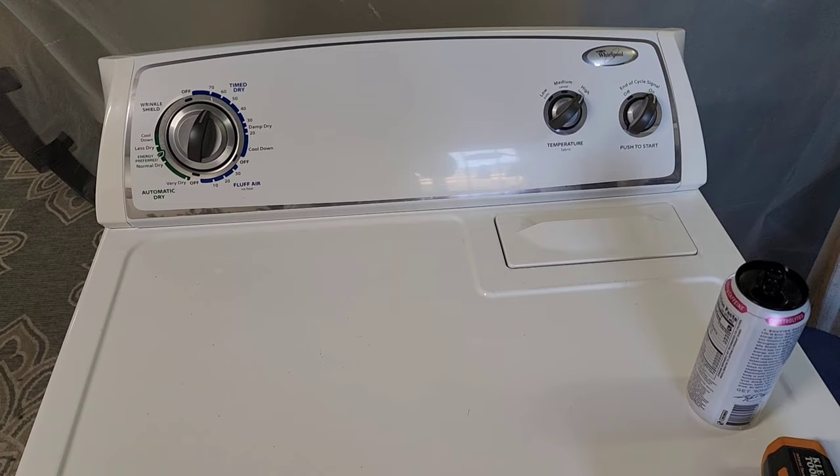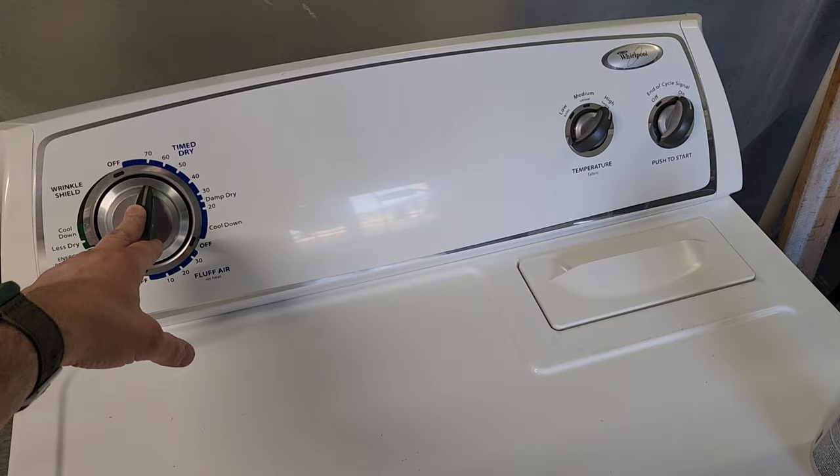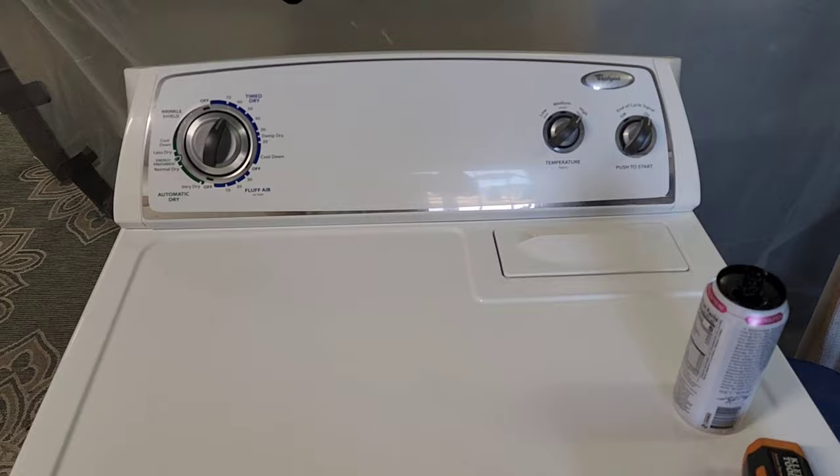That's it on this dryer. Hopefully this video helps somebody out. If you're having issues with the timer, I have a video that goes through how to refurbish and fix that. You can look back through my videos to find it. I appreciate you taking the time to watch, and I hope you found some useful information. Have a great day.